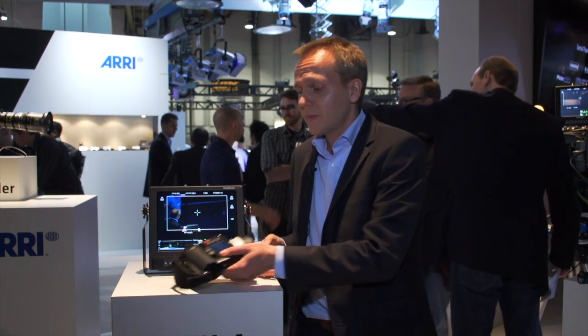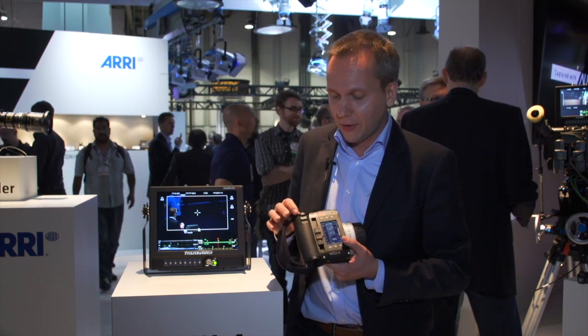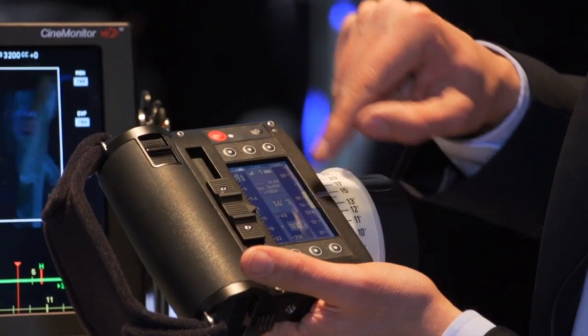The WCU 4 is a new hand control system covering three axes of lens control: zoom, iris, and focus.